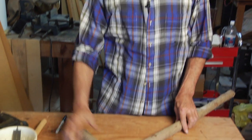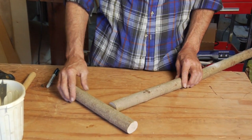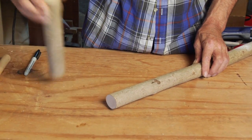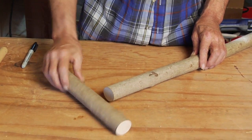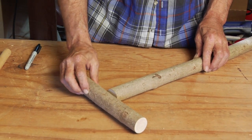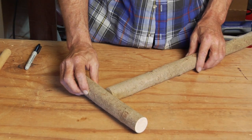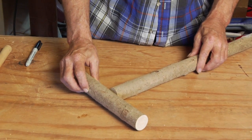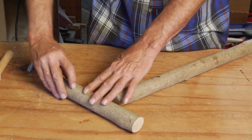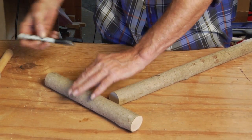Now that we've cut off the cane to its proper length, the part that we cut off is going to be the handle. I'm just going to lay this chunk up here and eyeball it a little bit and see what's a nice place for the handle. This one has a nice knot in it, so I'm going to keep that — looks like about this much will be good for a handle.